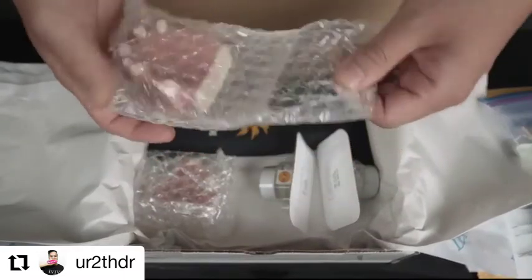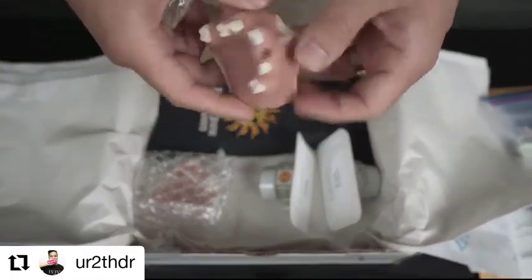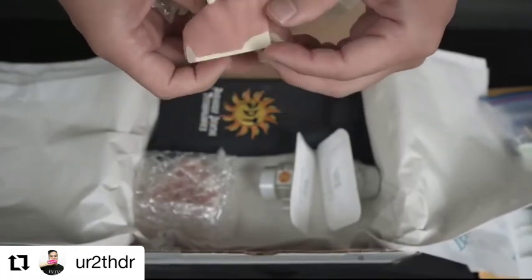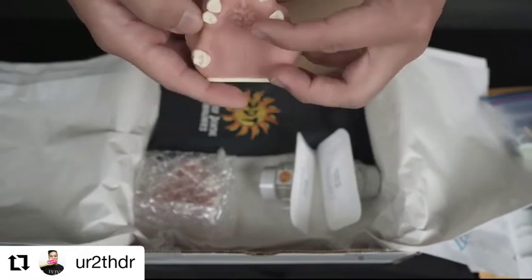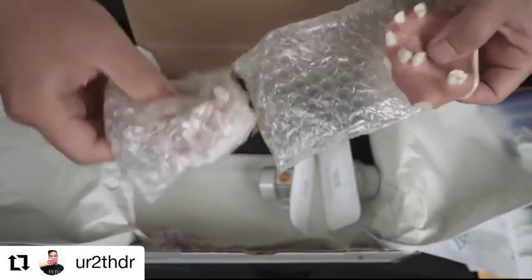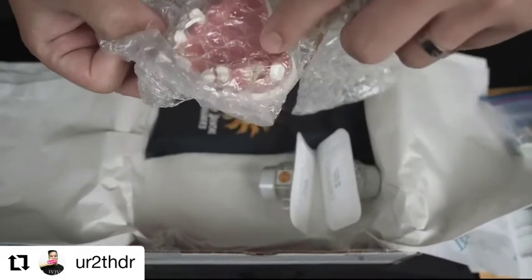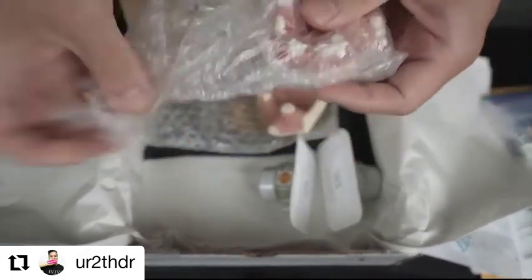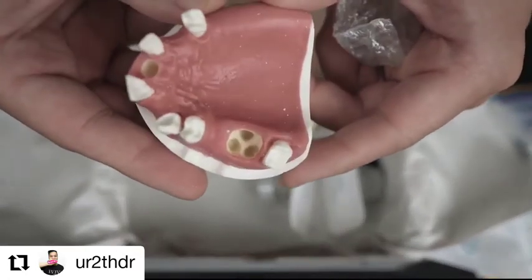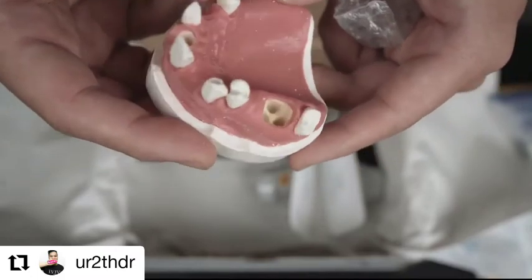We've got a couple of models in these little baggies. This is the typodont that we're going to be performing this surgery on. We can see that tooth number 21 has already been extracted, so I'm guessing we're grafting there. And this is another upper model with an extracted molar — I'll open this up so you can all see. There's a molar that has been extracted and I guess we're going to be grafting there.